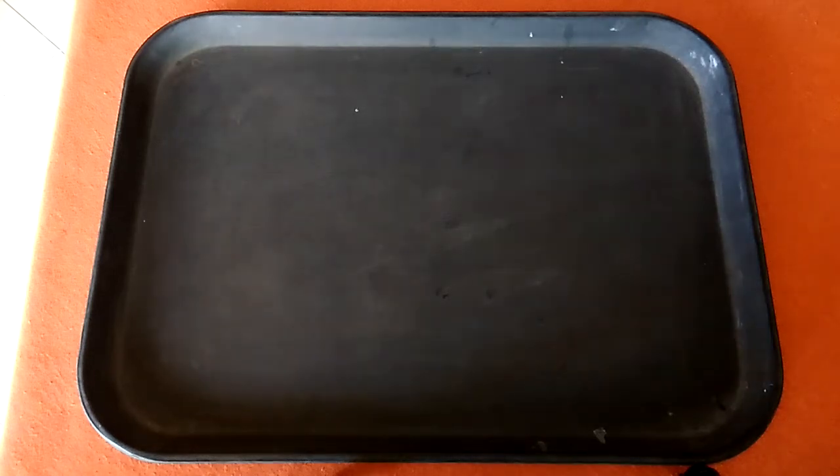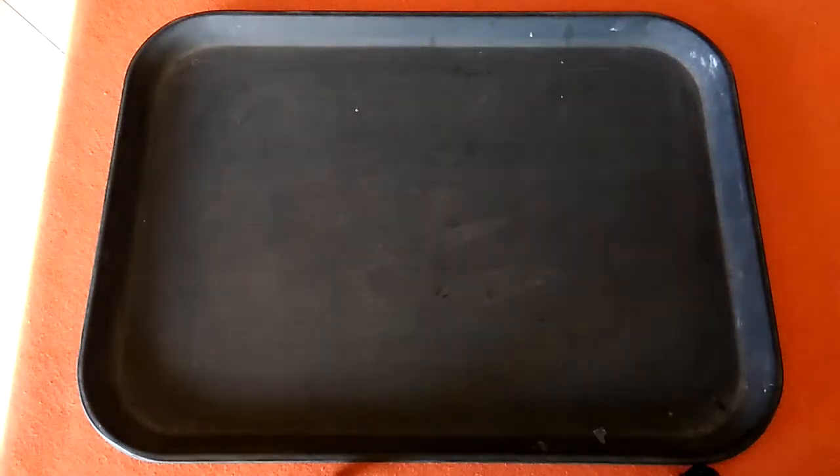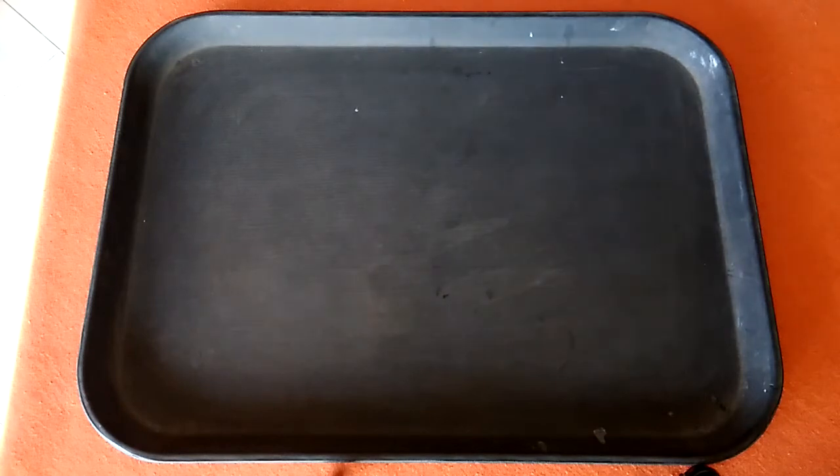Hello, dear students. Today we are going to learn about a breakfast room service breakfast tray setup, and specifically the continental breakfast tray setup.